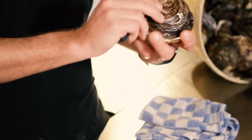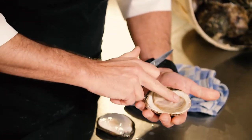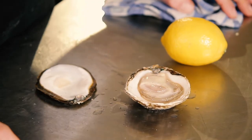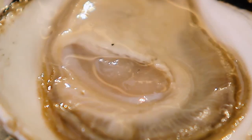Clean your knife in between and check the beautiful oyster. Eat them with lemon or just pure, some pepper. Enjoy them.